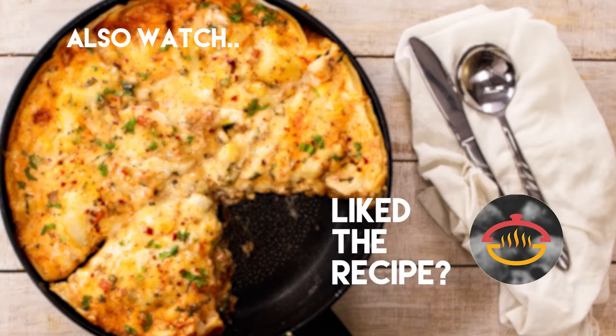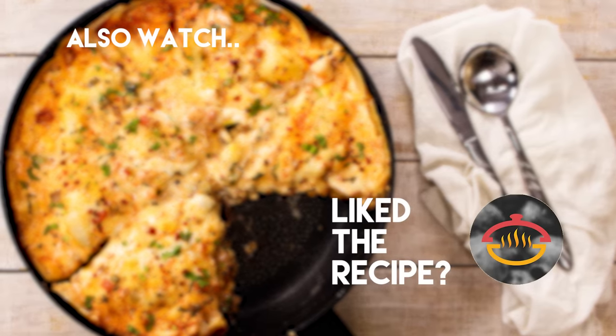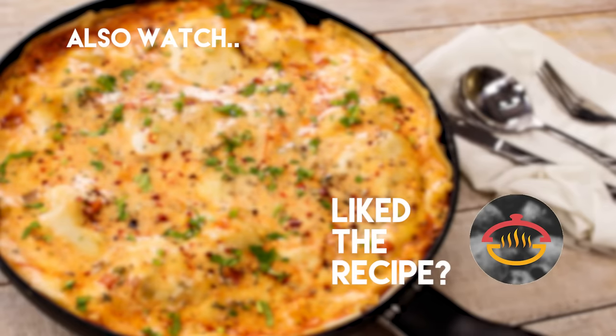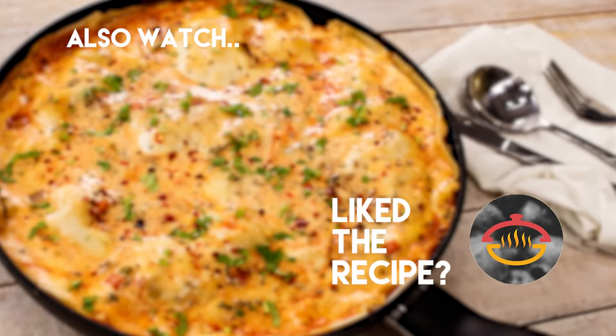Here is my lasagna — let me try it. The lasagna sheets are absolutely perfect and very well cooked. The flavors of the marinara sauce and the white sauce are absolutely fantastic, and it is very cheesy. The best part is it is very evenly cooked. Thank you so much for watching this video. Please do try out this recipe and share with me how it goes for you. Do remember to click the subscribe button and ring the bell icon beside it so that you get notified as soon as I post new videos on the channel. Bye!